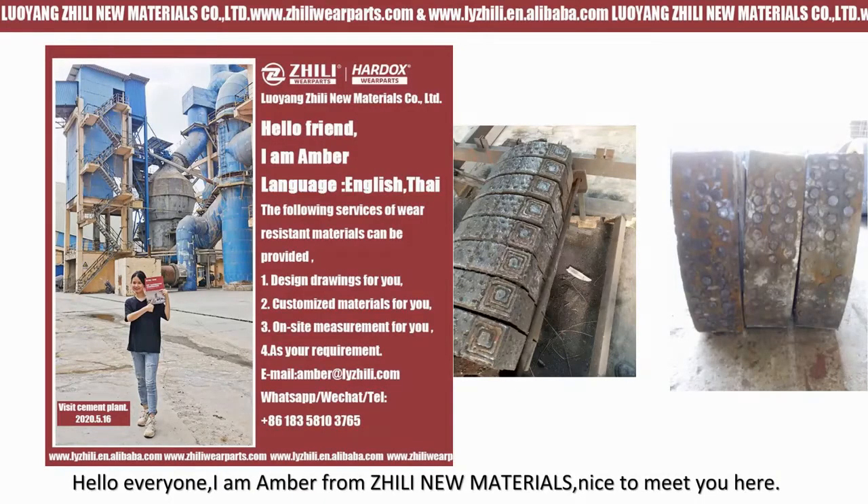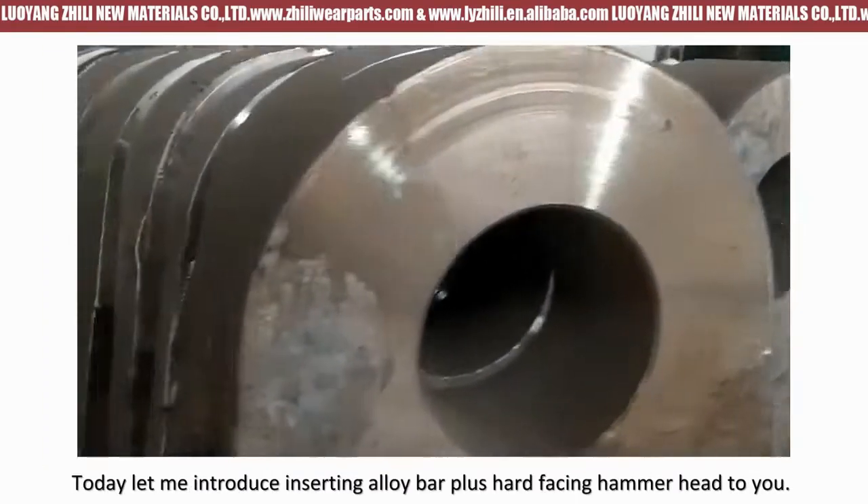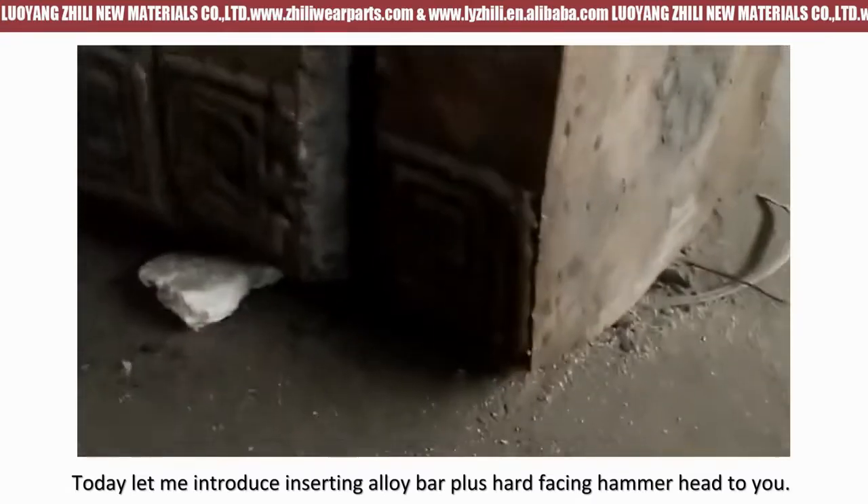Hello everyone, I am Amber from Chile Neo Materials. Nice to meet you here. Today let me introduce inserting alloy bar plus hard facing hammer hand to you.